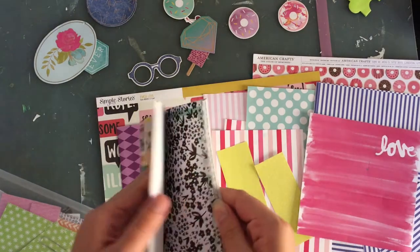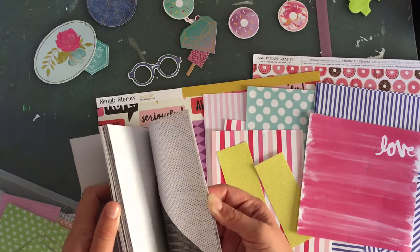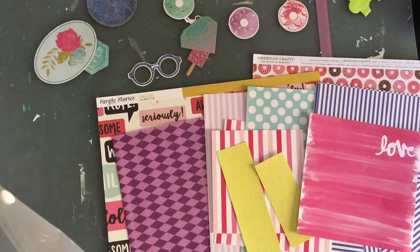I slipped through what's left in here. There used to be some yellow but I used it, so I don't think we'll find anything else. And I was right.